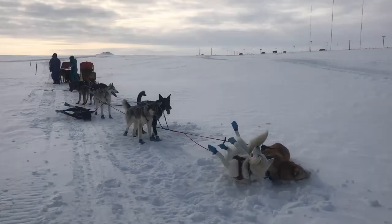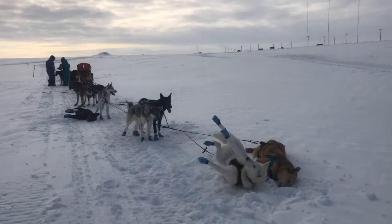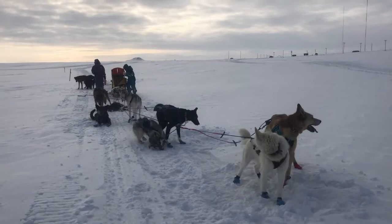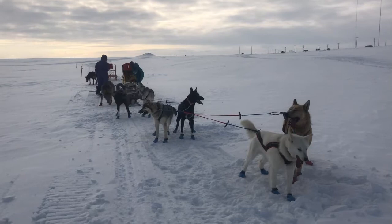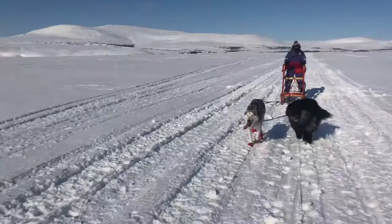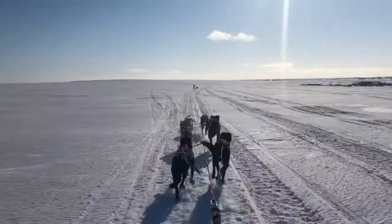We're taking a little break on our run here. The dogs are cooling off, rolling around in the snow. They like to eat the snow too to get hydrated. Amelia and Rosalie brought some snacks and we're just going to drink some hot chocolate and warm up a little bit, and then we'll head home. Sometimes we get really lucky and get beautiful weather, and other times we get a lot of wind and storms.